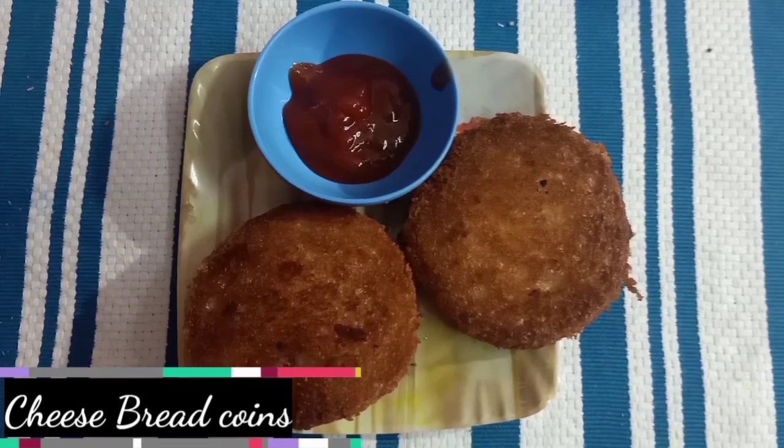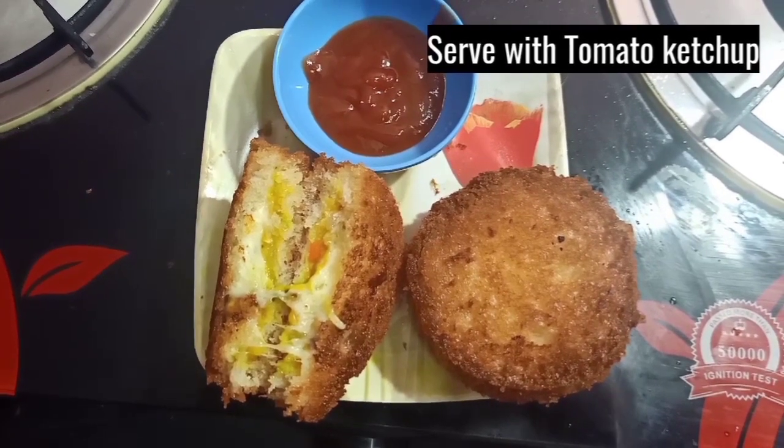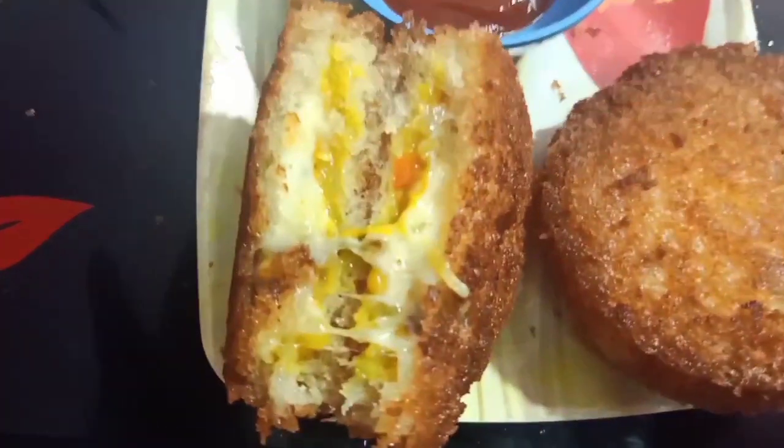Serve with tomato ketchup. It's very good to eat cheese bread coins. Let me know how you liked it in the comments.